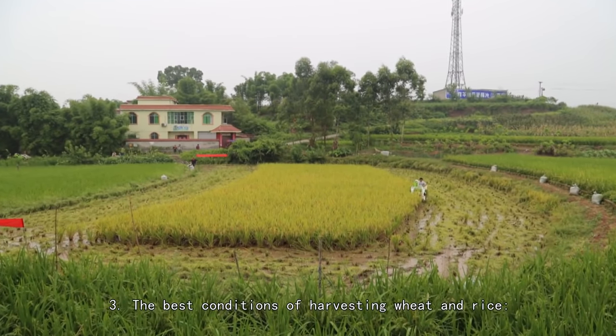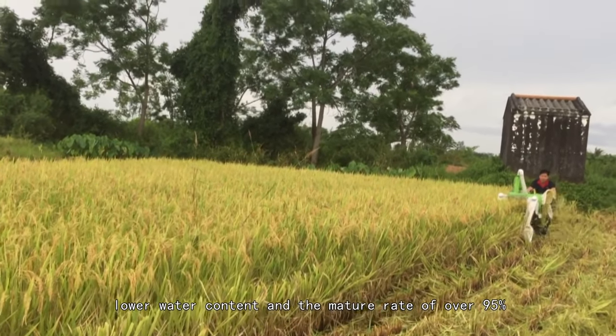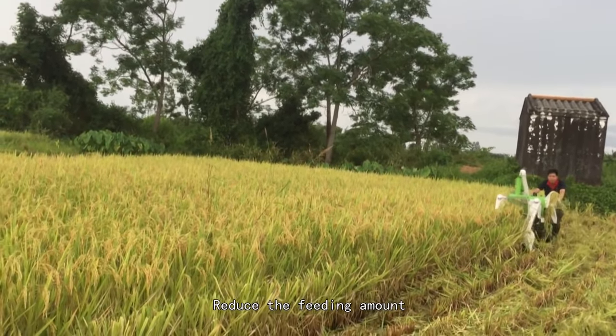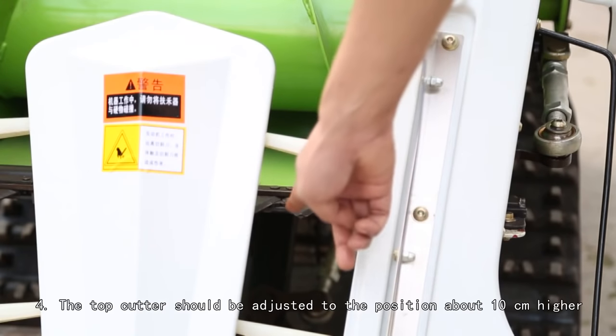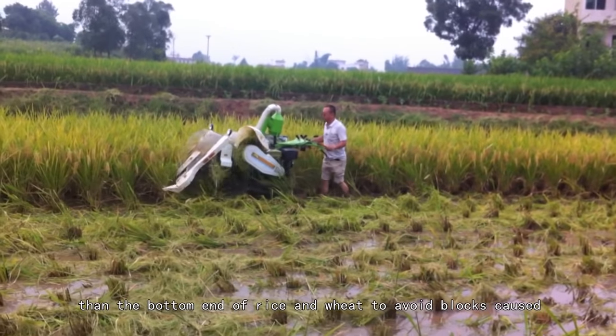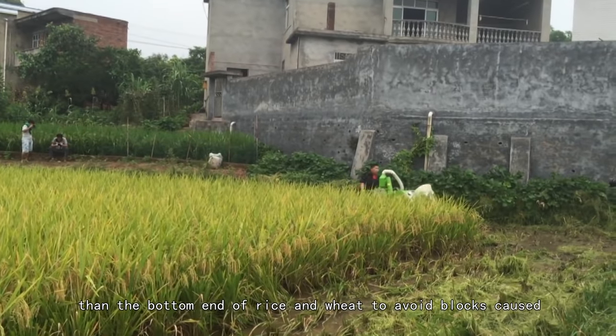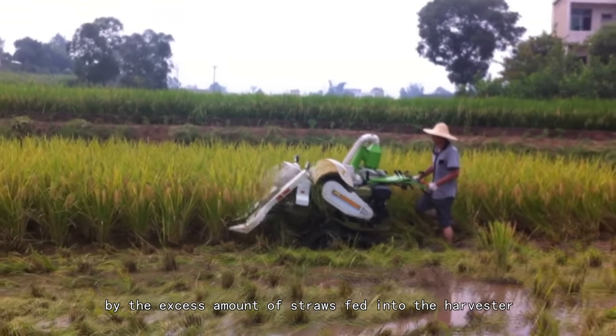The best harvesting conditions for wheat and rice are lower water content and a maturity rate of over 95%. Reduce the feeding amount when reaping dense fields. (4) The top cutter should be adjusted to a position about 10 cm higher than the bottom end of rice and wheat, to avoid blockages caused by excess amounts of straw fed into the harvester.